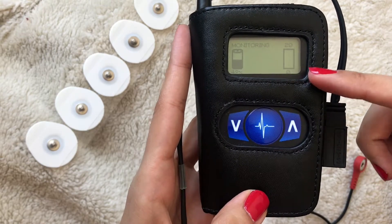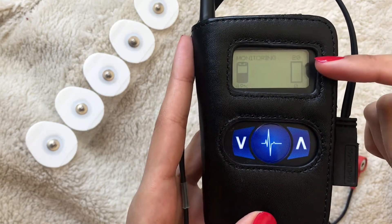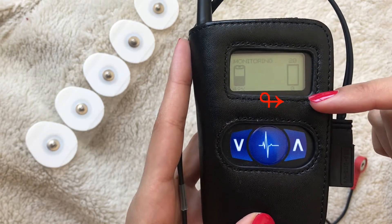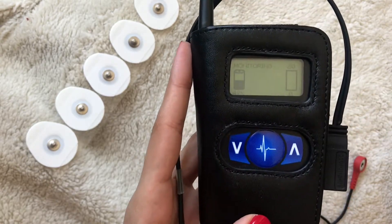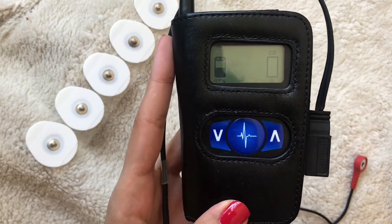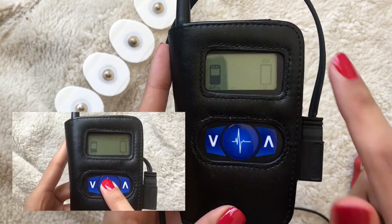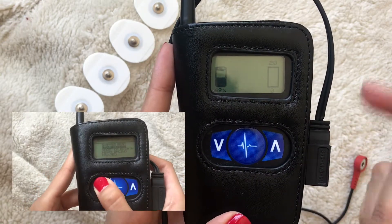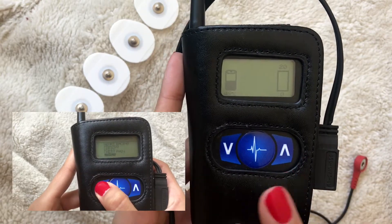The two numbers on the side: the first number — currently 20 — indicates how many events can be recorded and the storage space available; the zero indicates the number of events still needing to be transmitted. In case of an emergency, you press the central button, a menu pops up, and you use the arrows to select the symptom you're feeling. It will then start recording 30 to 60 seconds prior to you pressing the button.